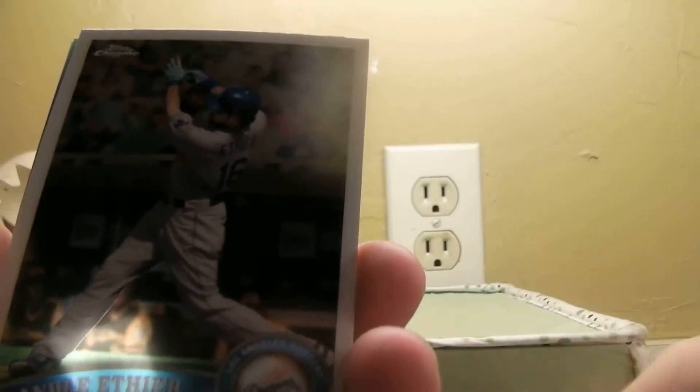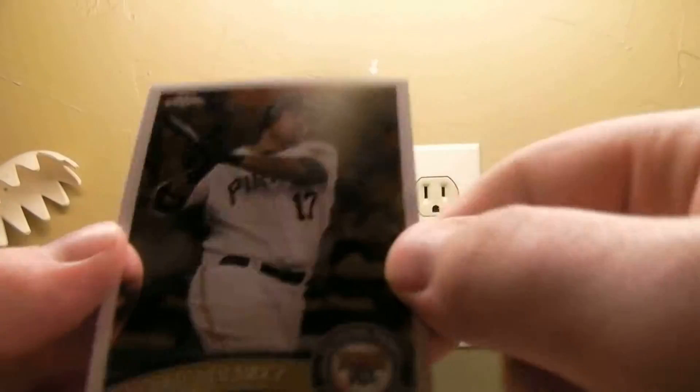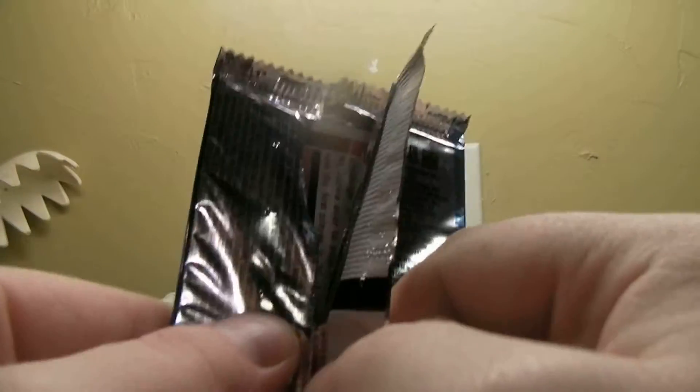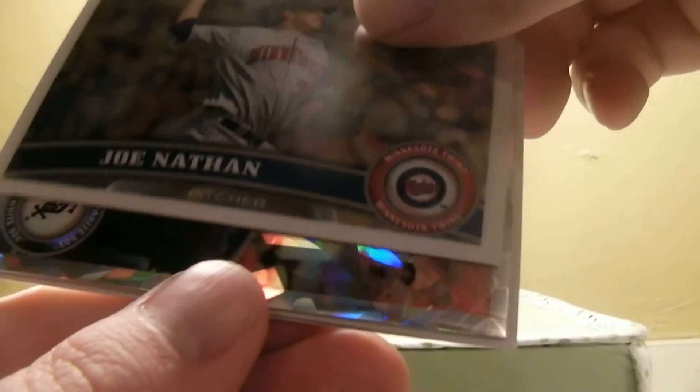We got Prince Fielder and Ether again, Joe Mauer refractor non-numbered, Pedro Alvarez — last pack — and we got a Joe Nathan for the Twins.